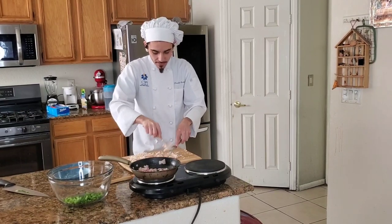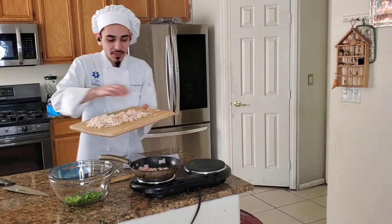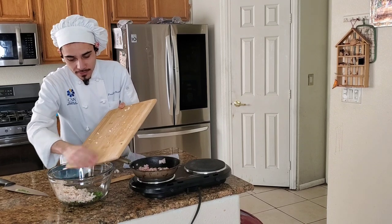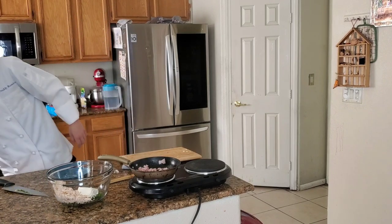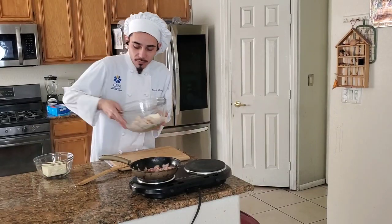We've got our chicken ready — it's nice and shredded. We're just gonna add that to the green onion, and to that we're gonna add our cream cheese. Next thing we're gonna do is shred our mozzarella.